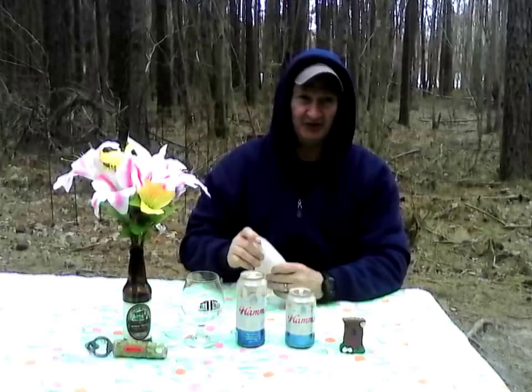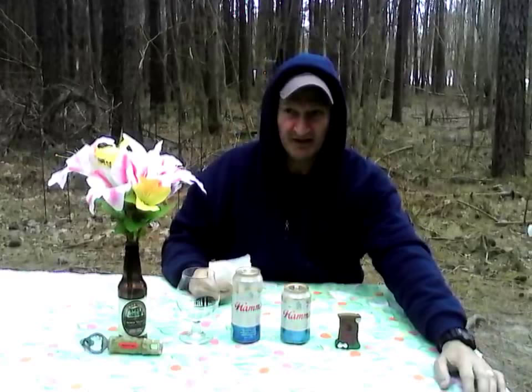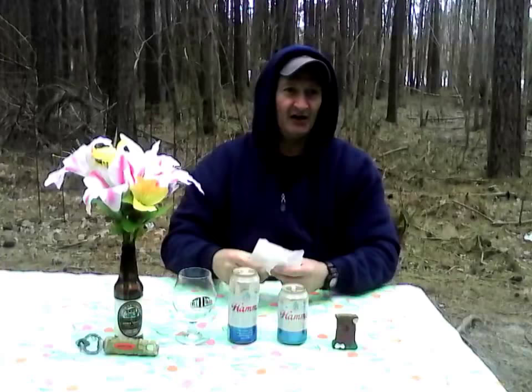It doesn't tell you what it is exactly. Being of German heritage, the yeast strain — although it's not mentioned — may be an American adjunct lager or it may be a German style. A German style lager strain is going to be a little bit cleaner in the finish.